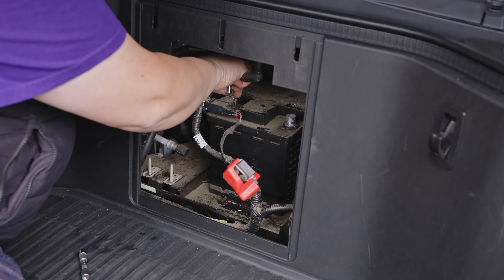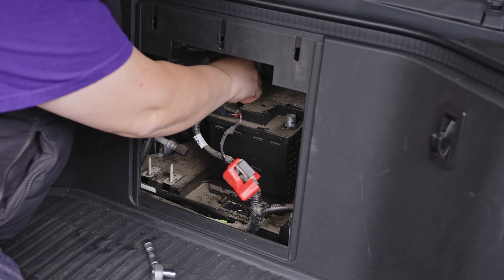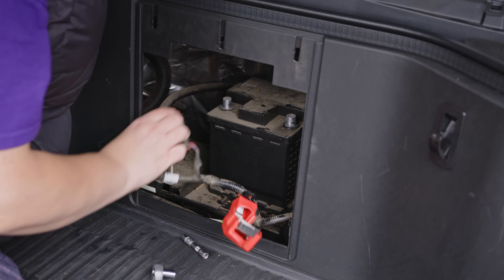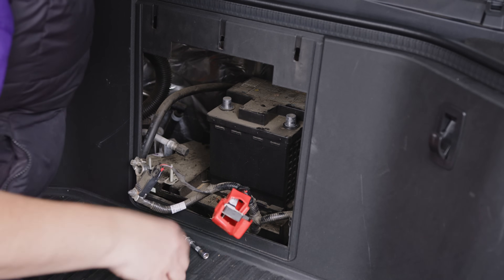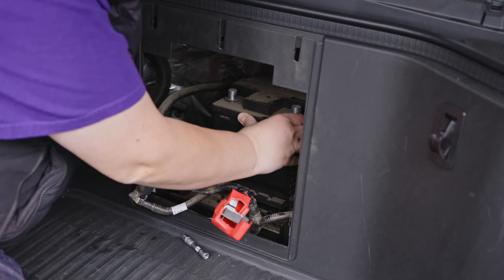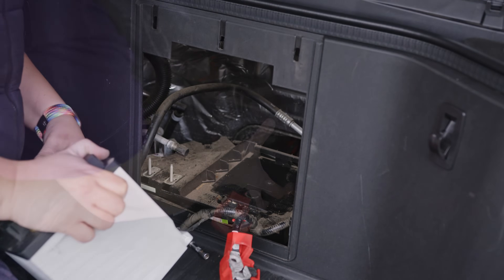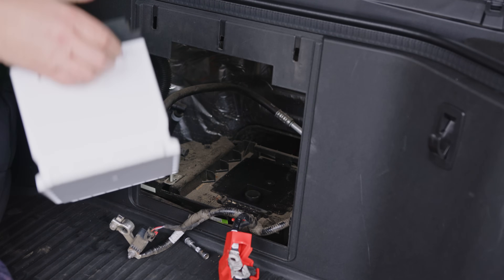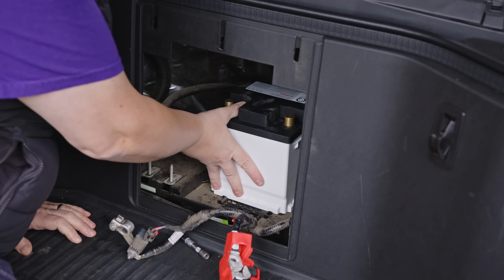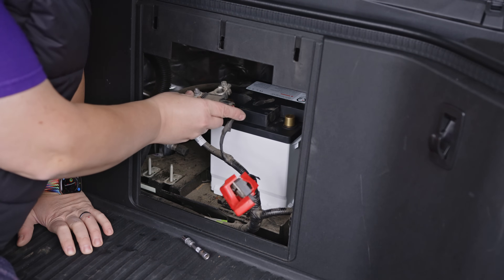Obviously if you're doing this, you should really use tools with insulated handles because you don't want to short out anything — that's also a benefit of using a socket rather than an old-fashioned spanner or wrench. Alright, let's move this battery out of the way. This new battery is so much lighter and easier to put in — reminder that this is the sodium one. Let's put this in place and go ahead and connect all of these back up.